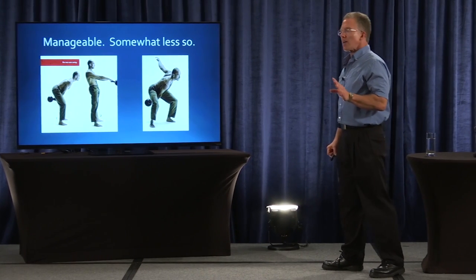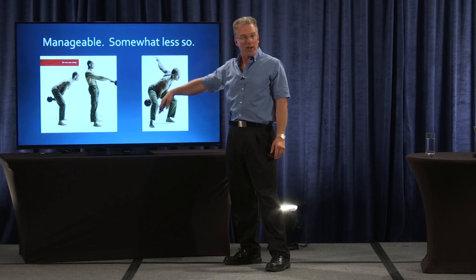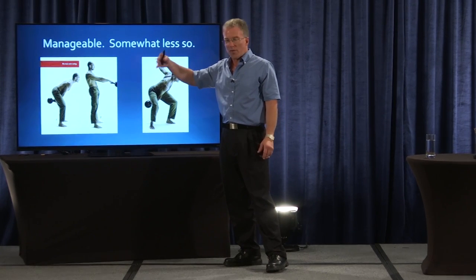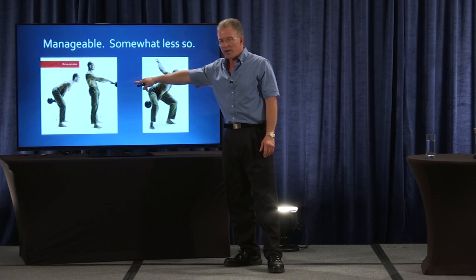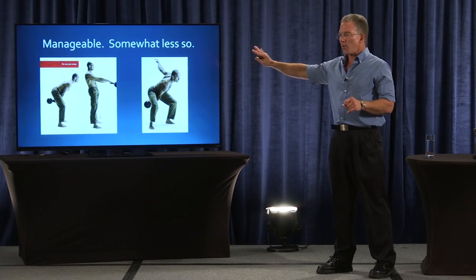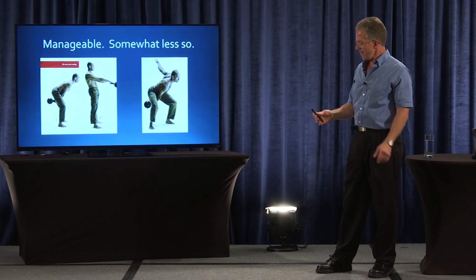Getting back to that list of what makes a good exercise — I'll give the one-arm swing credit on feel. But the two-arm swing seems to be the most manageable way of handling your back. The one-arm variations, not too much.